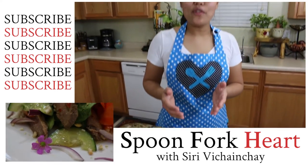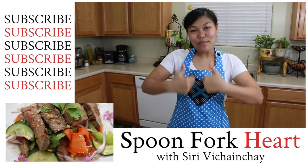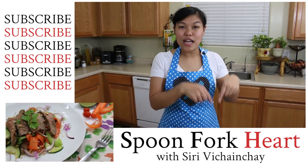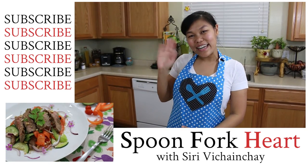Thank you so much for watching. If you like the video, if you like the recipe, please give me a thumbs up and subscribe. You will see me for the next recipe. Don't forget, I will put Tom's channel link below. Go say hi to Tom. Thank you.